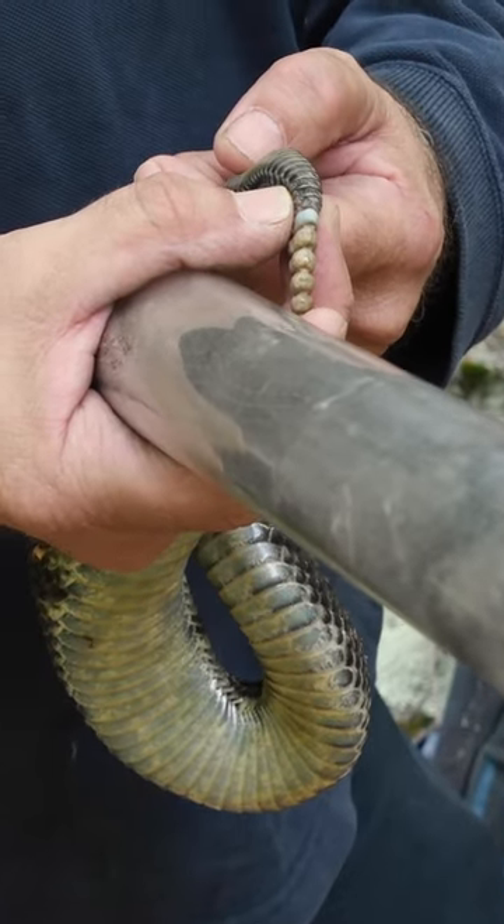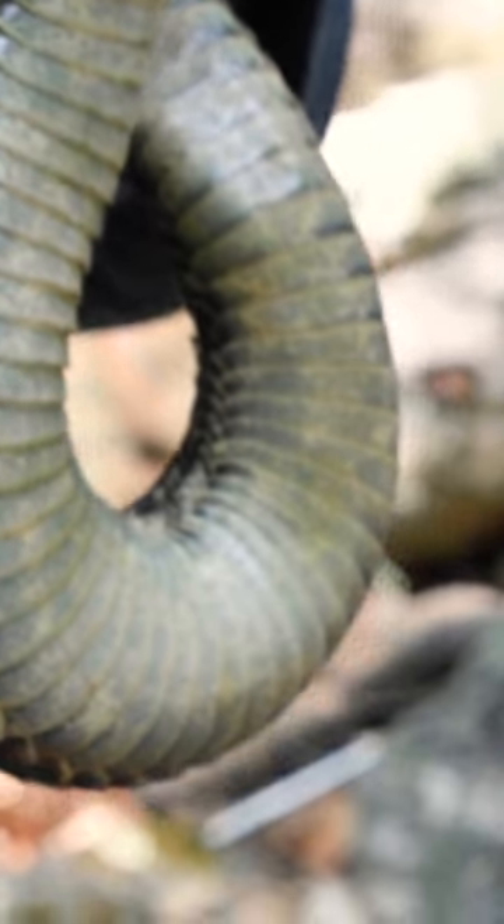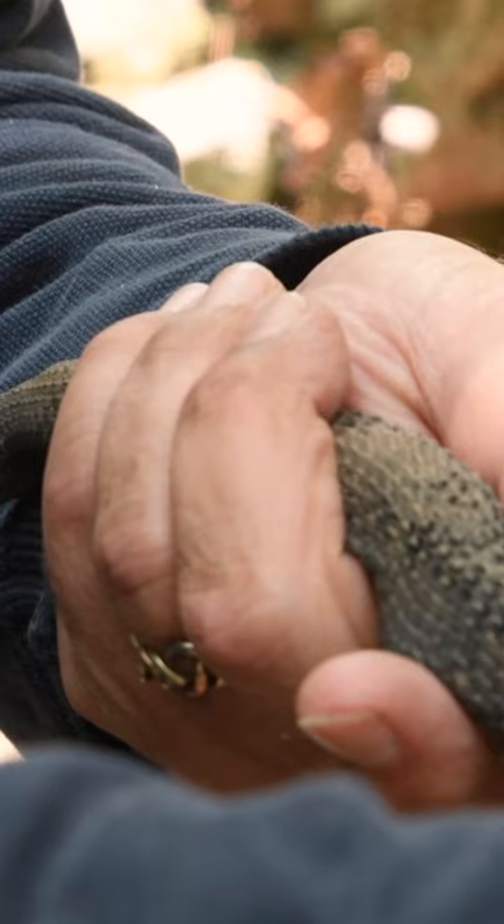Can you age a snake by its rattle? All you can really say is how many times this snake has shed since it broke off last. For a young snake they can shed three to four times in a year, and then as they get older they shed less.